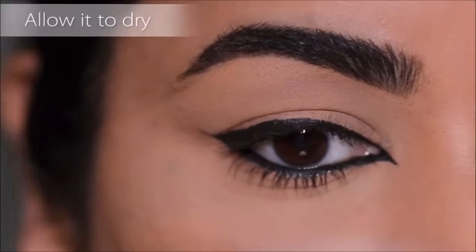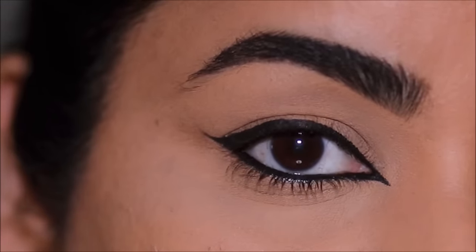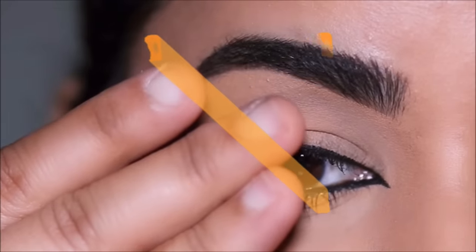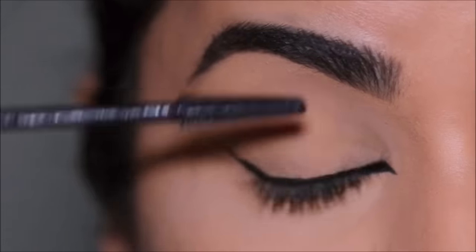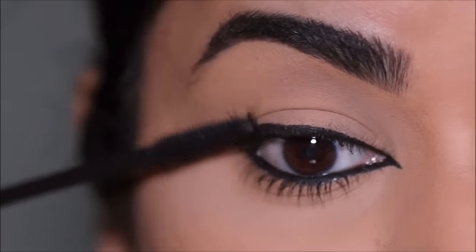Once you're done, let it dry for a minute or two — don't immediately proceed to other makeup. Let your eyes settle down and make sure not to keep touching your eyes. I'm going to finish up with some waterproof mascara for the same reason: if my eyes water, it's not going to mess up the eye makeup.